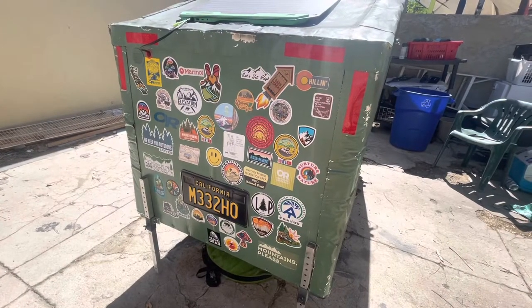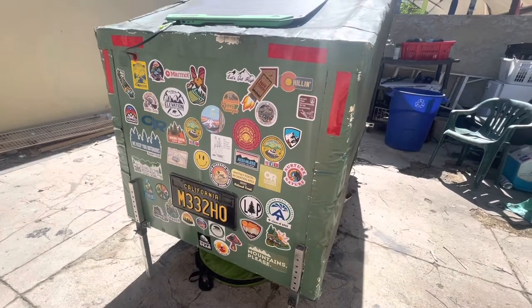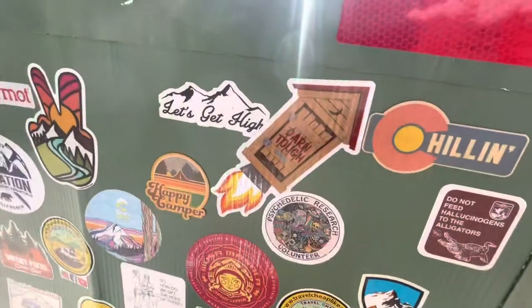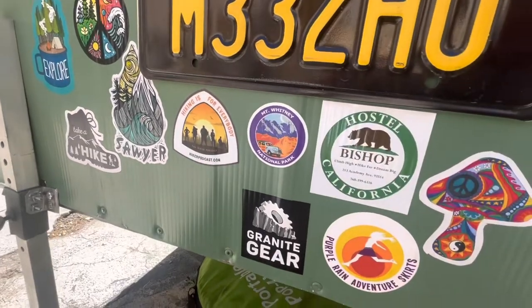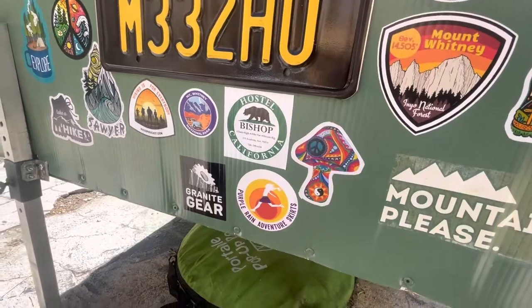Here's the current sticker collection. Shout out to Giggles — she sent me some stickers like the Fine Shitter and then a lot of these on the bottom here: The Sawyer, Hikings for Everybody, Hostel California.